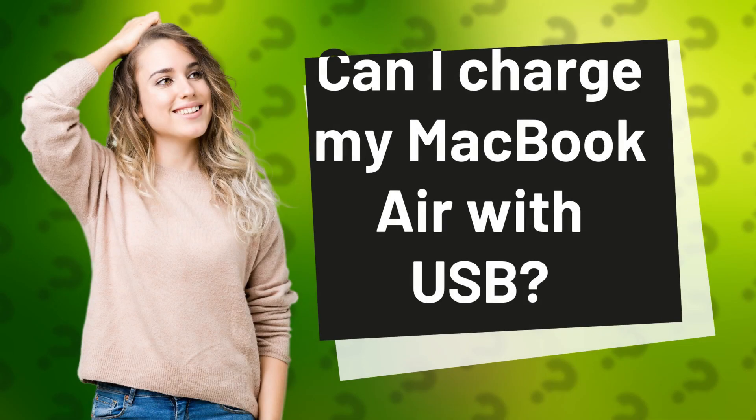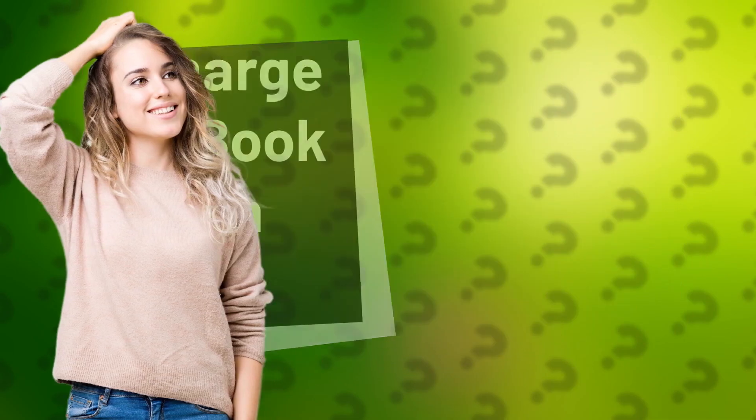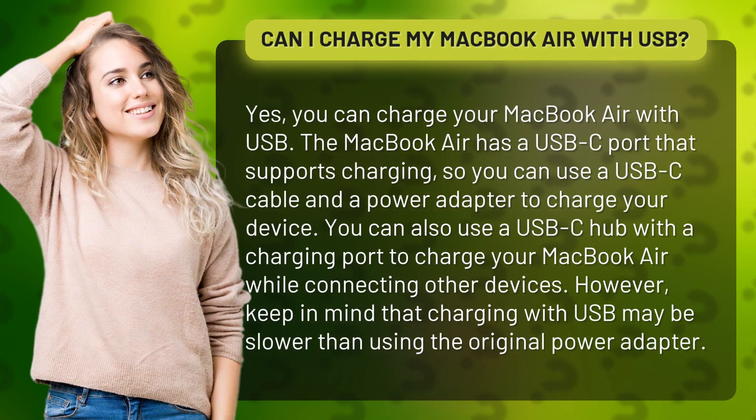Can I charge my MacBook Air with USB? Yes, you can charge your MacBook Air with USB. The MacBook Air has a USB-C port that supports charging, so you can use a USB-C cable and a power adapter to charge your device.